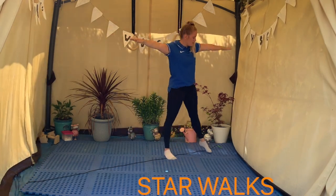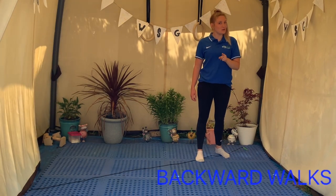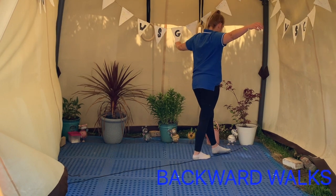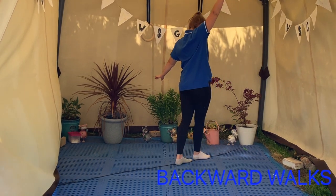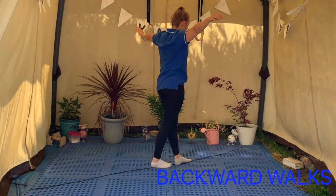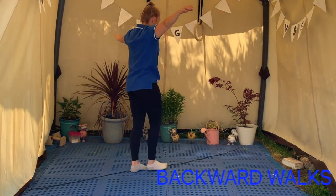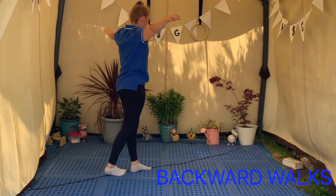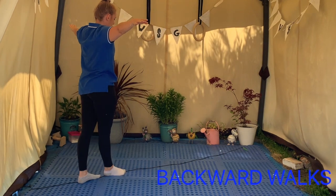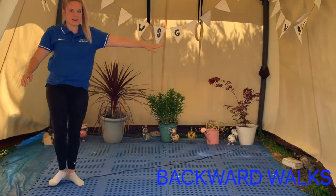Good job everybody! This time we're going to try and go backwards, but try not to wobble off. When we get to the end, you can turn around and go back the other way.